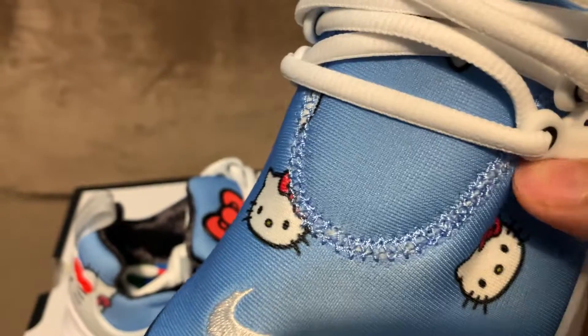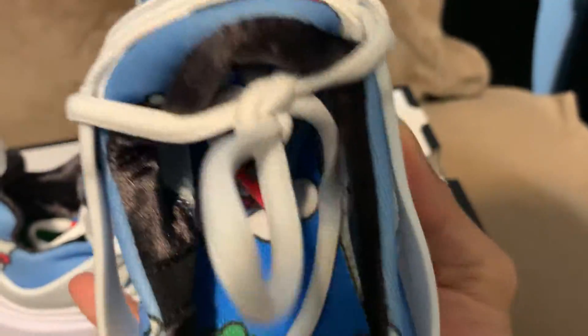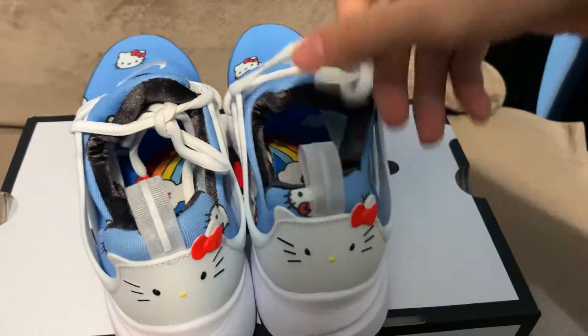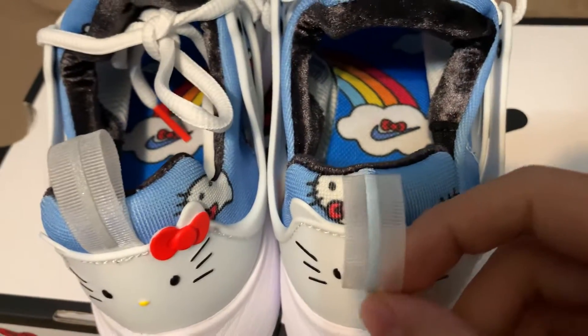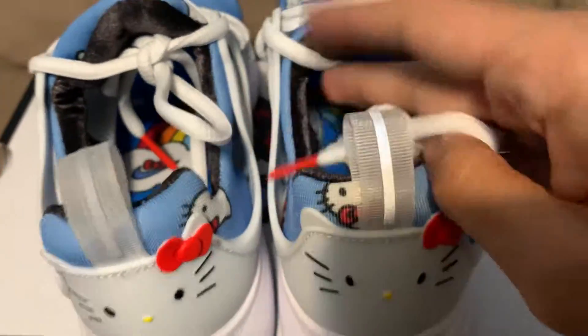Sizing, I would recommend going true to size. They do have some space. And there's some loose stitching, as you can see. And there seems to be a rainbow — there's also a rainbow with a swoosh and a bow on the insole, and it does connect in both shoes. I believe the back tab is 3M. And then the laces don't have anything.